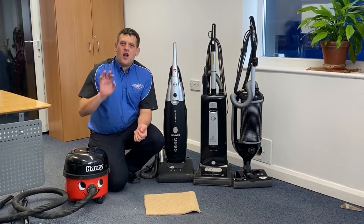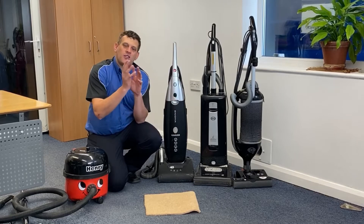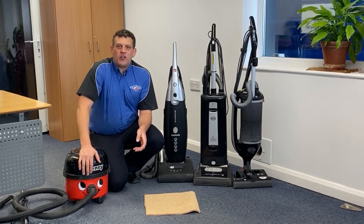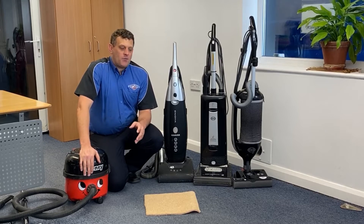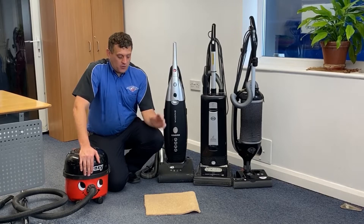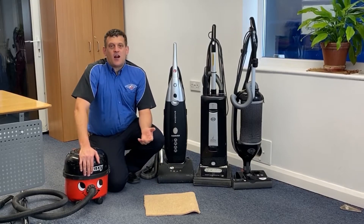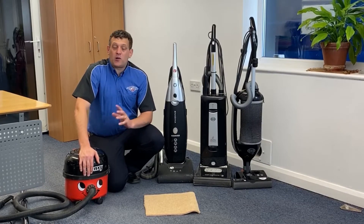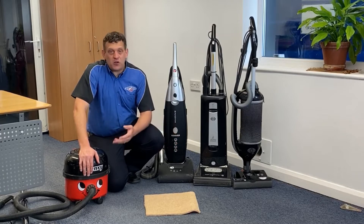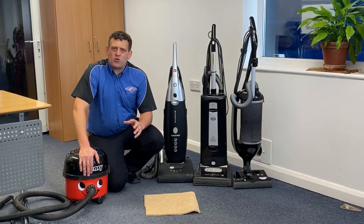Now in another video I would explain the difference between a wool carpet and a synthetic carpet and why the carpet pile tends to lay down. But for now let's see if we can answer Julie's question on what vacuum cleaner would be better for a carpet where the pile is lying down. Over the years I've seen many people choose many different vacuum cleaners and there are some brilliant machines out there - some that are really great at certain things and not so good at others. Today I just want to give you a very brief overview of the two different types.